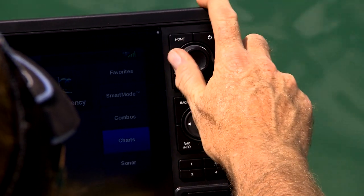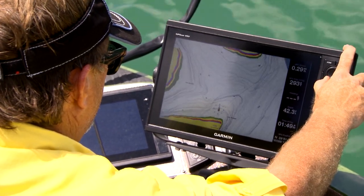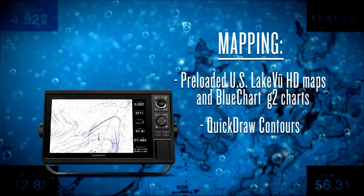Then you move on to the mapping that's built into these units. You've got a wide range of mapping, so whether you're a saltwater angler or a freshwater angler, right out of the box it's going to provide you with a ton of mapping and data that's going to allow you to find those hot spots on bodies of water you've never been to.